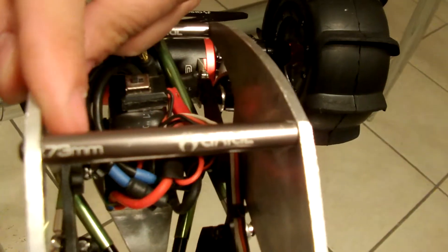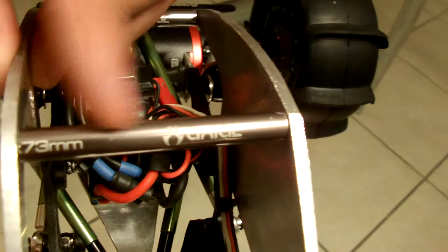What I used on this one, like I said in my other video, was the actual links that came with the lower links kit. I just shortened them to fit the size that I needed.